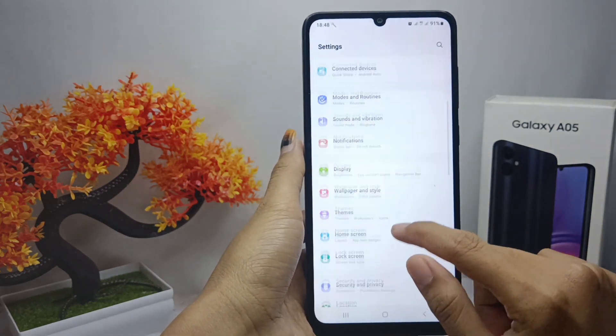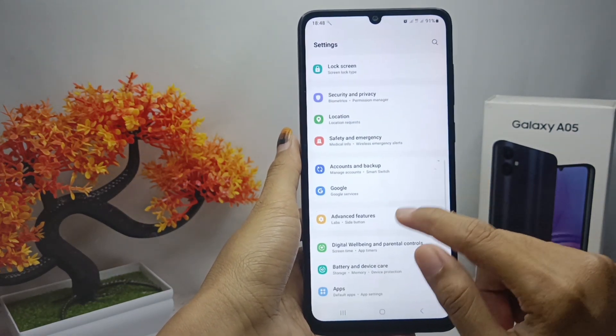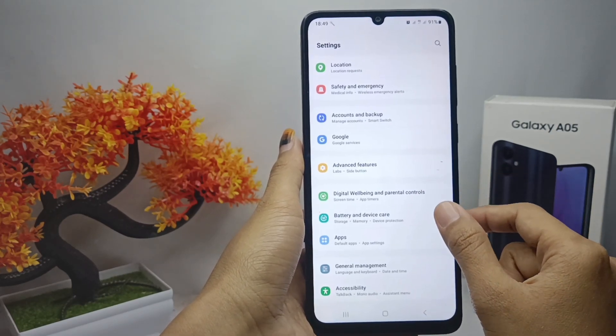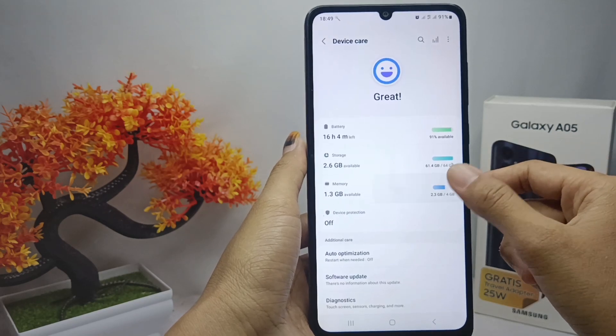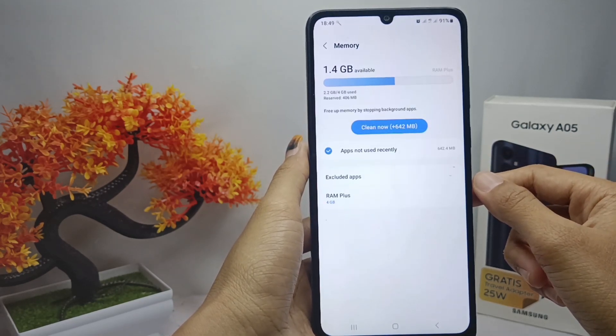After that, here you can scroll down and then you can select the Battery and Device Care option. And then here you can tap Memory, after that you can select the bottom option here.